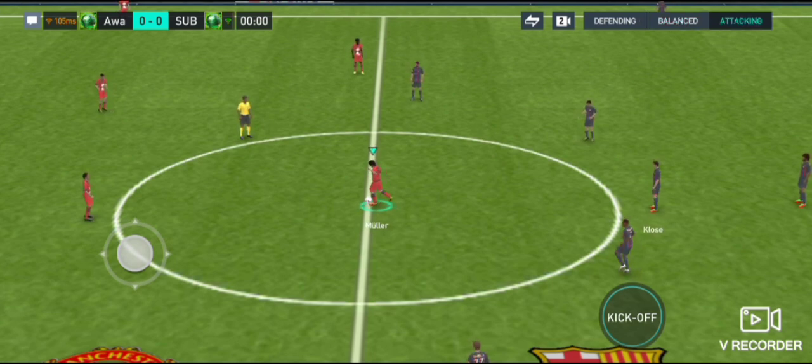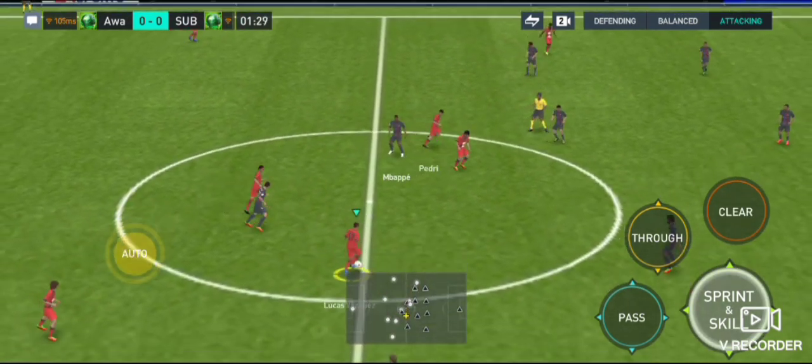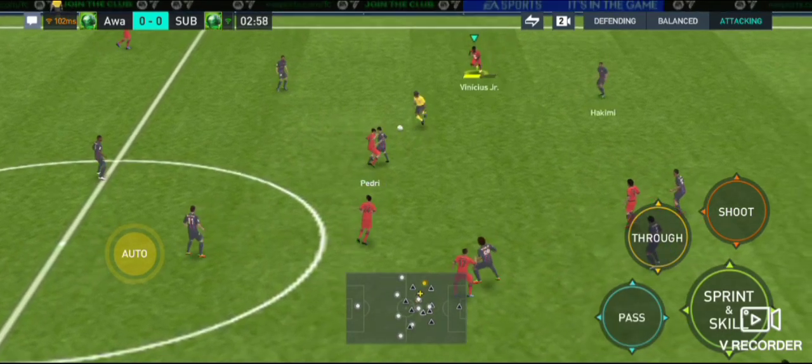Well, both managers will be reminding their players of starting the game quickly, pitting the opposition back, playing the ball forward and regaining possession as quickly as possible. Hopefully, we get a really good game here.